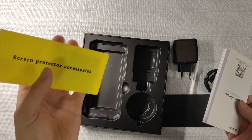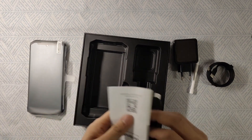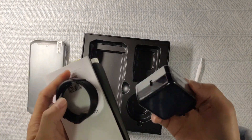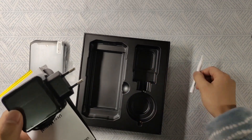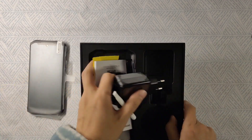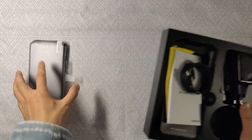So that's what's inside the box: screen protector accessories, user manual, warranty card, Type-C to Type-C cable, big fast charger, and the SIM ejector. Let's put all this aside and check the smartphone itself. Let's peel off the screen protector and see the final appearance.